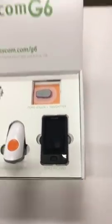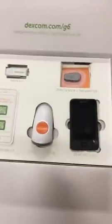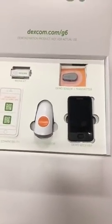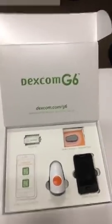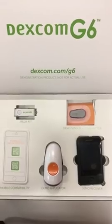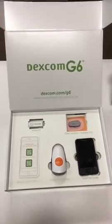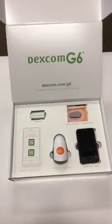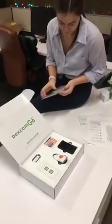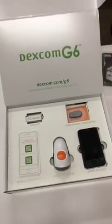Someone asked if we could do a G5/G6 side-by-side comparison, but unfortunately we don't have a G5 on hand right now. People are asking lots of questions about price and accessibility — we have the same questions and have asked Dexcom. Hopefully we'll have an update in our article soon about whether pricing or coverage will be any different from G5. We've also asked about international availability and whether there are approvals pending internationally, since the FDA approval is just in the United States right now.